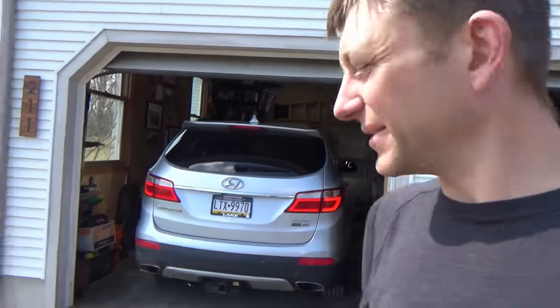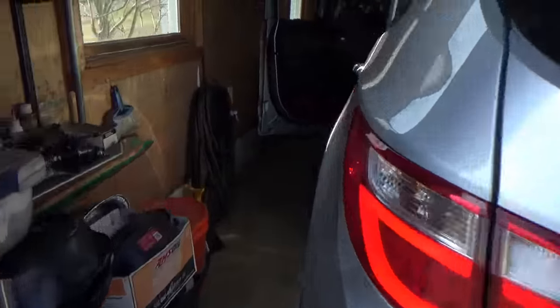Welcome back to Pine Hollow Auto Diagnostics. The 2016 Hyundai Santa Fe was towed here — I actually drove it up the lane to get in the garage and it seemed to drive decent. A lot of blue smoke, though.